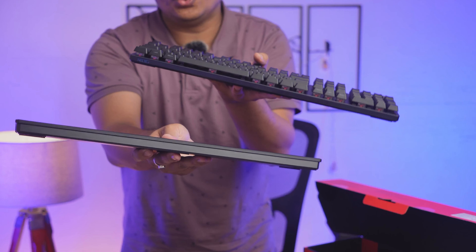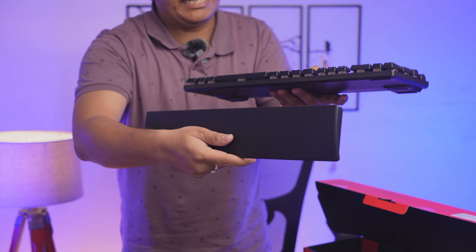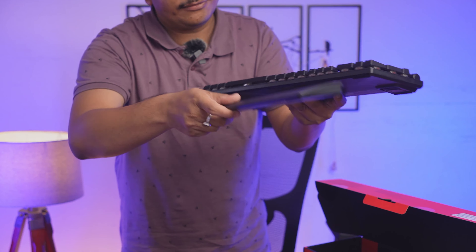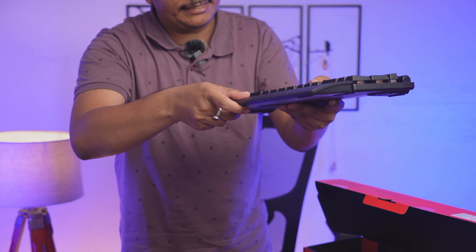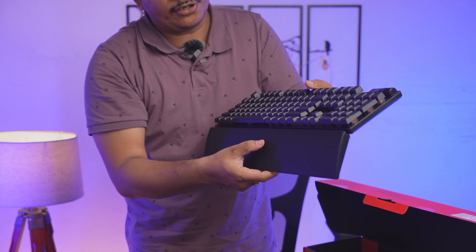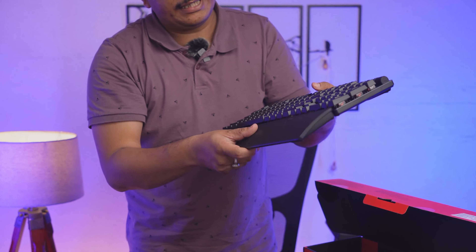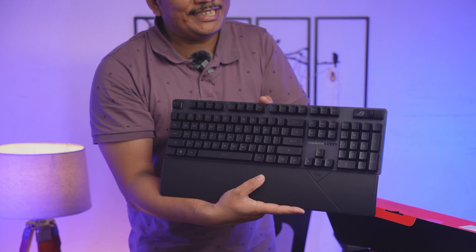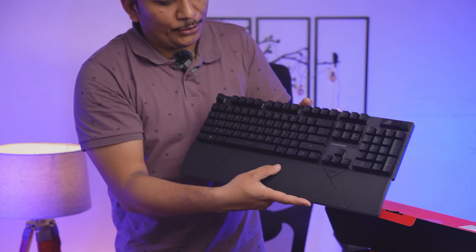Let me quickly attach this — it seems like there are no joints and it probably works magnetically. As soon as I place it here, the magnet is not that strong but it does get fixed. And now you can see the look of it — it looks quite dope.